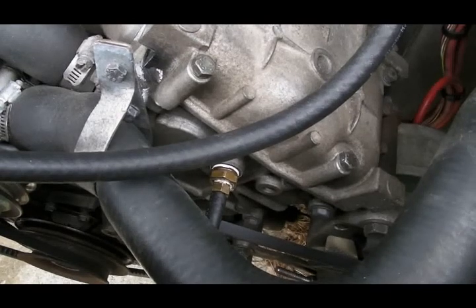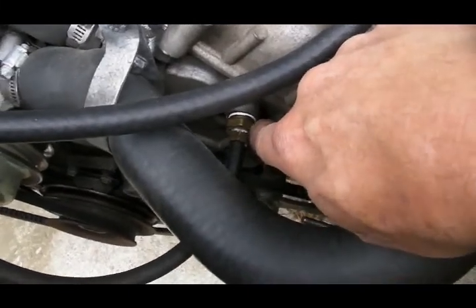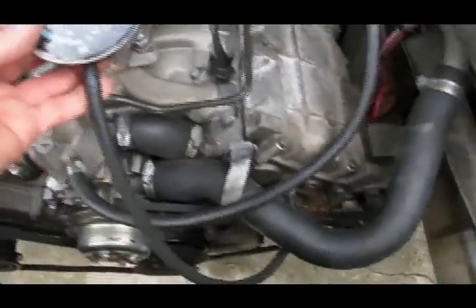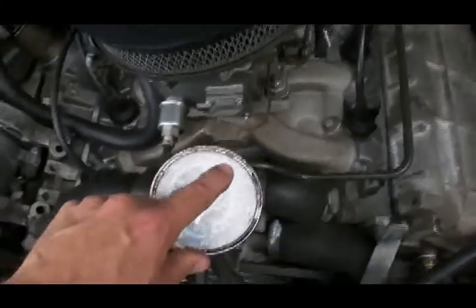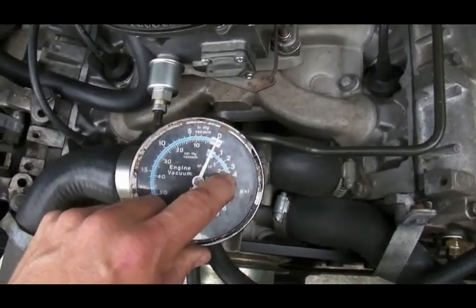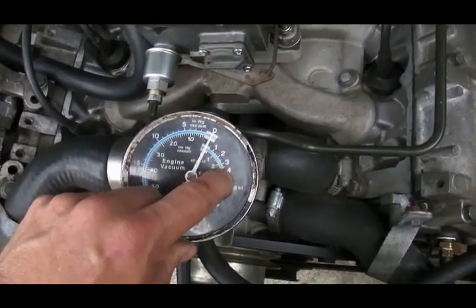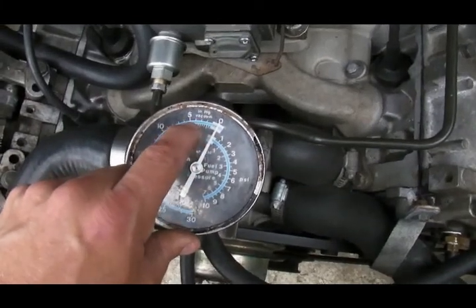It's a standard 3/8 MPT thread. So I've got a 3/8 to 1/8 bushing and then I've got a 3/16 barb with 1/8 threads attached to my vacuum gauge. What I want to see is: is my crankcase pulling a vacuum? Or is my PCV stopped up and is blow-by building positive pressure? If my PCV is not working, blow-by will build pressure inside my crankcase. But if my PCV is working, I will pull a vacuum.